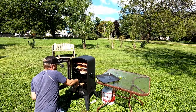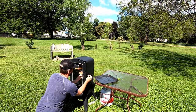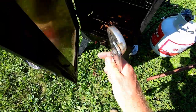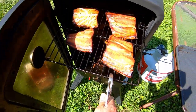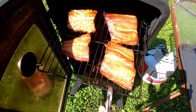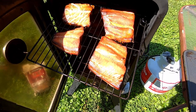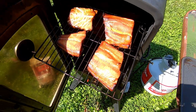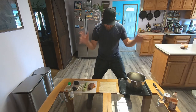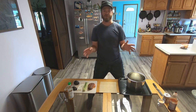Now we wait. The salmon's done smoking. I like mine a little more done — some people prefer it to be a little less done, but it's all personal preference. This is going to be perfect for our sushi rolls. We're going to get this out and cool it down.